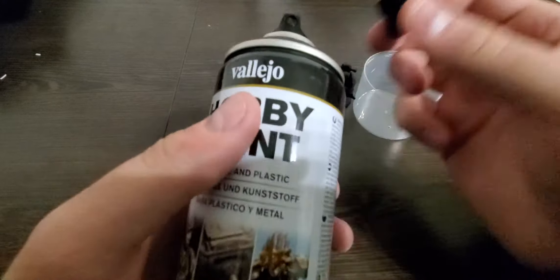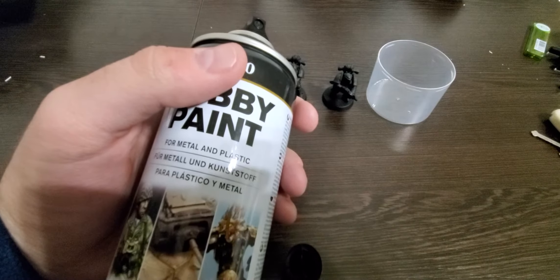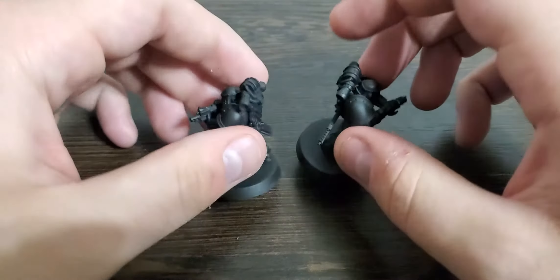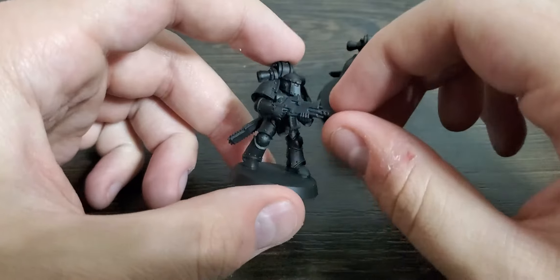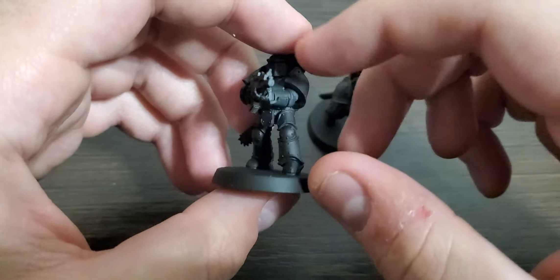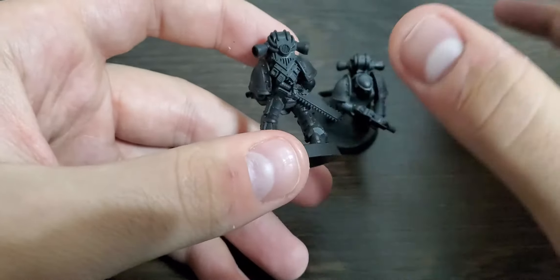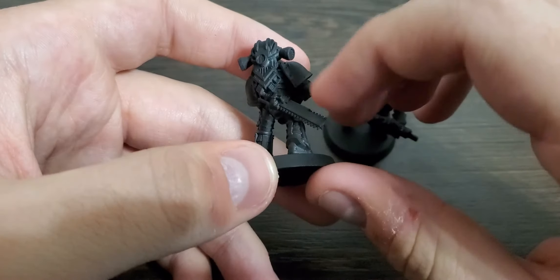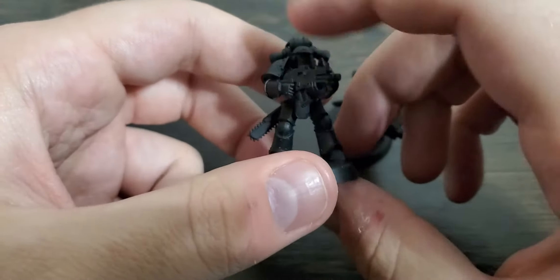It seems like pretty good coverage — nice matte black. I normally use hardware store spray paint for doing models, but it can leave a rough, pebbly texture. This seems to leave a lot smoother, nicer coat. I'll go ahead and put the cap on and show the figures in just a second.